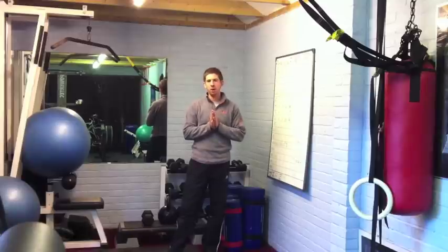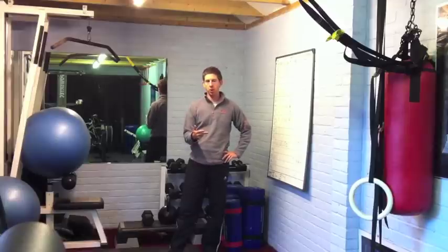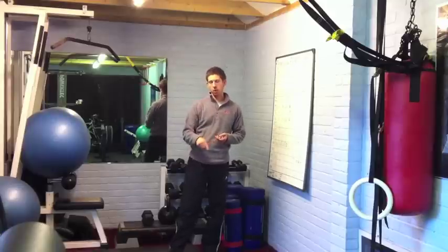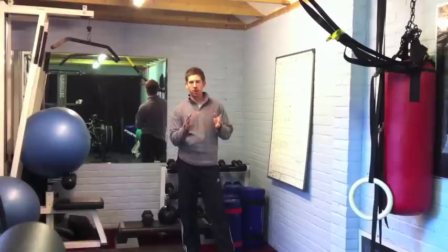You can adjust the times however you want, but for this one we're going to do a 30 second kettlebell swing, into a 30 second upper body exercise, into a 30 second lower body exercise, and then a 15 second break. Then you go back to the kettlebell swing, upper body for 30, lower body for 30, 15 second break. I'll post up at the end some other combinations you can do to complete the workout.